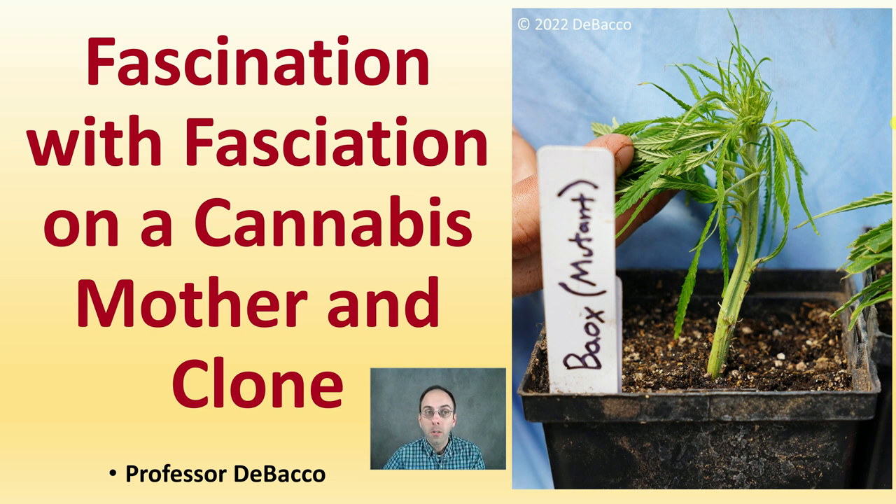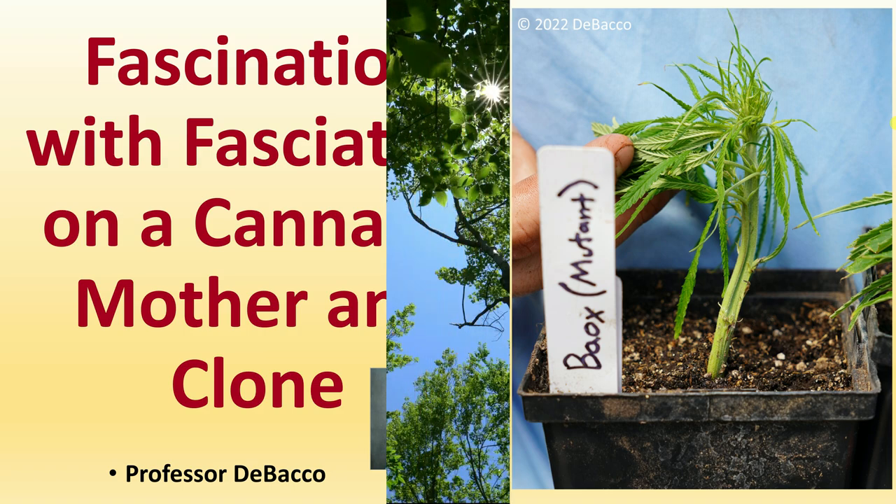In this DeBacco University video, we're going to look at fascination with fasciation on a cannabis mother and cloned plant. We're going to hear from Connor out from the greenhouse to show us one of the plants that is going through cloning, as you can see in the picture here, to see if we can perpetuate this fasciation trait.